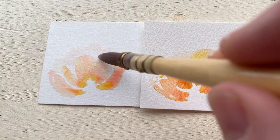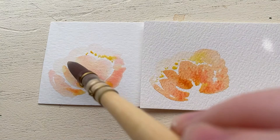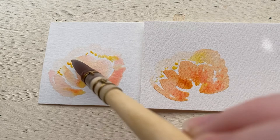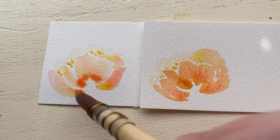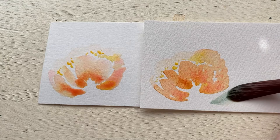Something I noticed with the student grade paper was that when I used less water it dried really quickly, so the back petal area of the peony was already dry when I went in to add the yellow, and it didn't blend quite as much as the one on the right did. The thicker cotton paper takes a little bit longer to dry, which I like because I like to blend and come back in while things are wet.